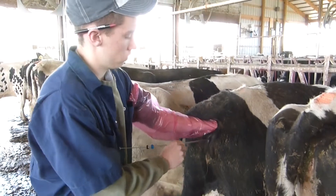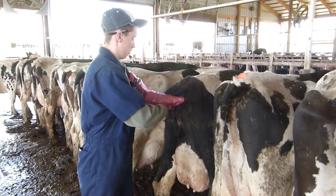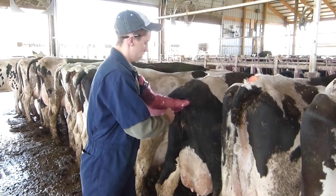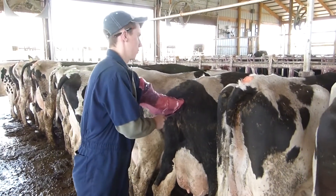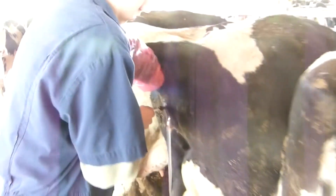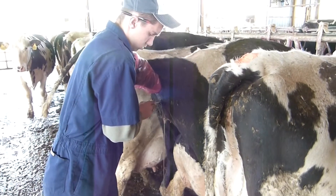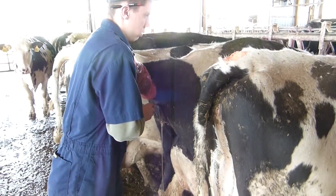I can feel the tip of the gun with my finger that is inside of the cow's rectum. Once I locate the cervix I grip it in order for the gun to enter it. Once I've pushed the gun through the cervix, I unload the gun into the cow's vagina.